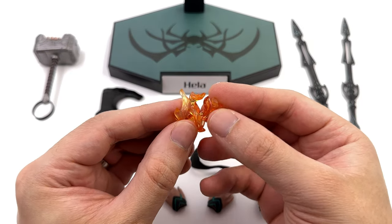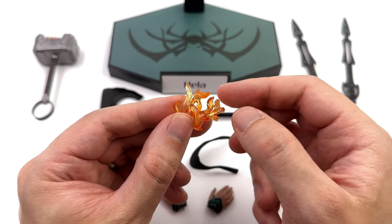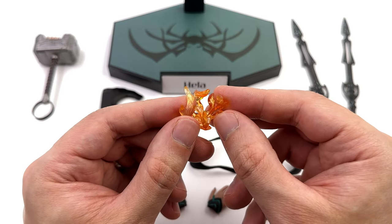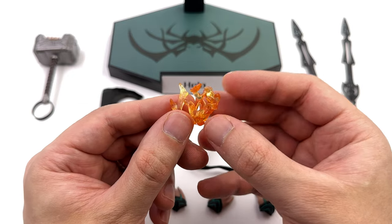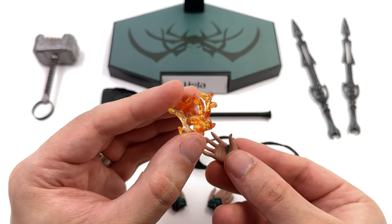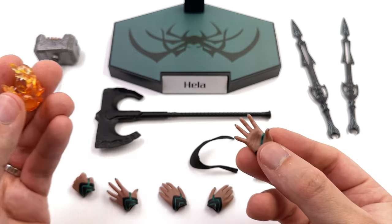I love effect pieces and this is no exception — it's the Eternal Flame. It's cast in translucent plastic, a little bit more translucent towards the tips of the flames, and there is some orange shading throughout, so it does look like fire. Because it is translucent, light passes through to give it that glowing effect. To actually use it, you literally just pop it in her hand. It does take a minute to get it balanced, but when you do, the effect works.